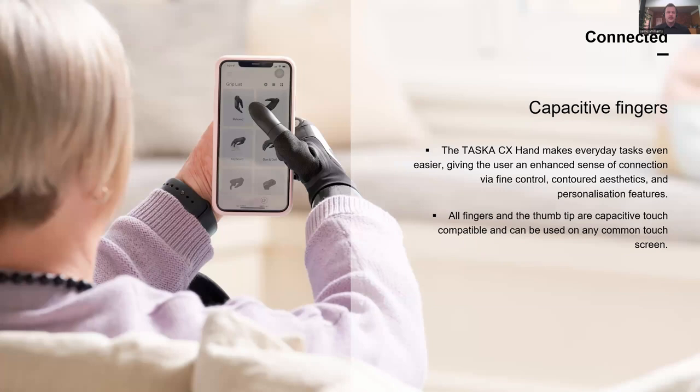Another major feature and advancement is capacitive touch. The CX hand is now touchscreen compatible. Instead of just a single point on the finger that's hard to access, it's the entire grip pad — that grip pad wraps around the full fingertip. And it's not just the index finger — it's all of the fingers and the thumb. When you're using a prosthesis you're not as dexterous as the sound side, so it might be easier to touch with your thumb or scroll with your pinky finger. That's the feedback we got from our field trials — people are loving that new feature.